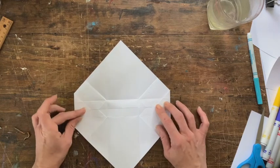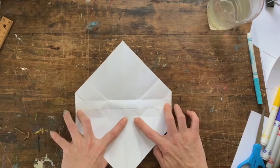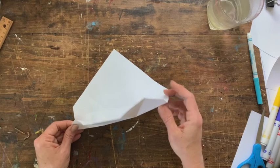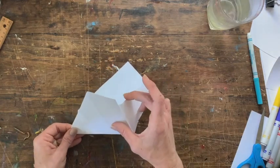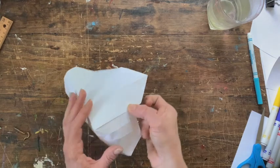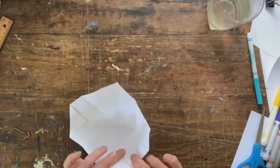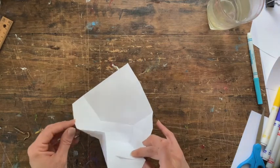Fold those in, then fold those in again and bring our bottom up. On the side, as we pull this side up, it's going to want to bend in, so we will bring those two together.